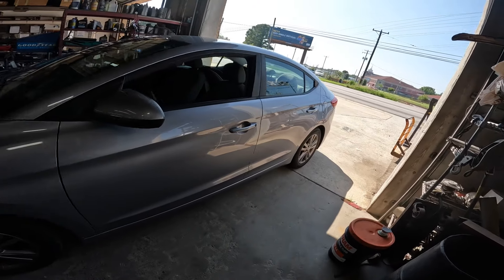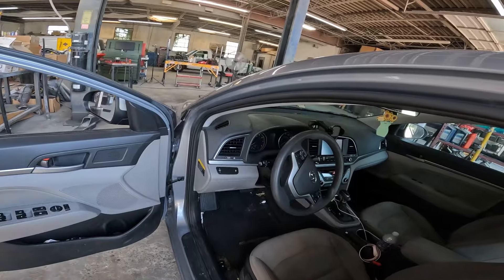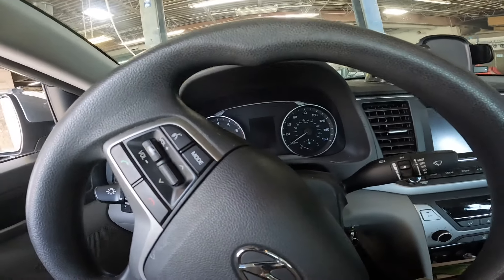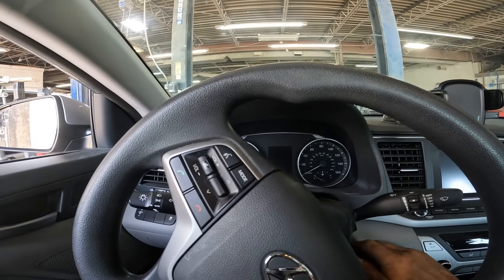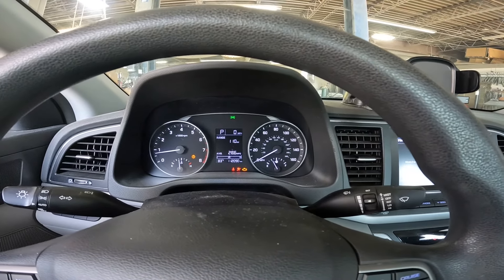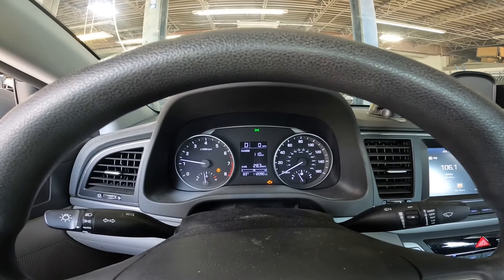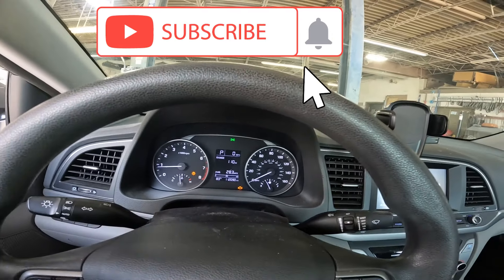What's up everybody, Pete with AutoPair Tips. Got a 2017 Elantra that just came in. The customer states she was driving along and the check engine light came on. She says it doesn't appear to have a misfire or running rough or anything like that — it just came on, and she wants to make sure there's nothing dangerous. First let's confirm the light is on — got the car running, check engine light is definitely on, don't feel a misfire.